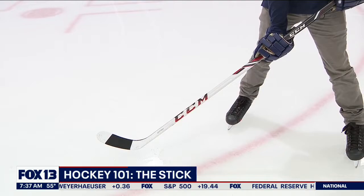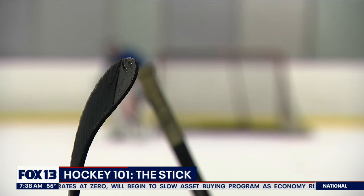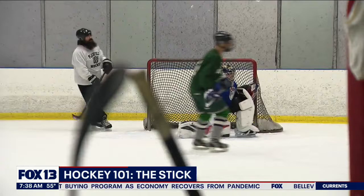This is a hockey stick — the lumber, as they call it. But they're not made out of wood anymore. These are carbon composite fiber with a plastic coating, and a lot lighter than they used to be. The blade is curved, which helps lift and guide the puck, and there are regulations as to how much curve a blade can have.